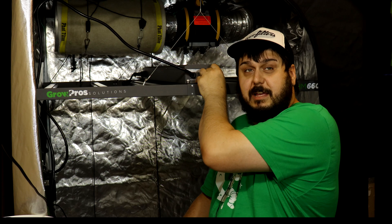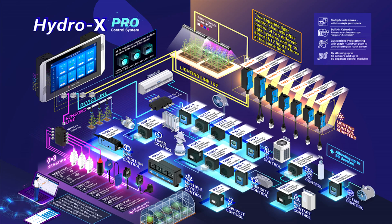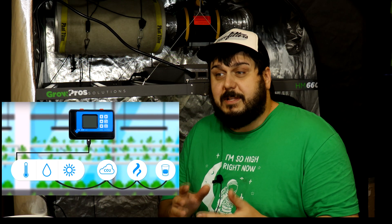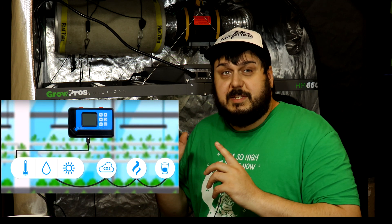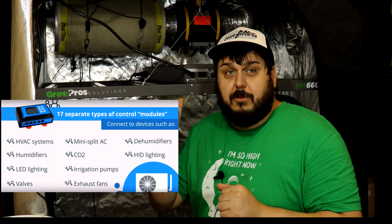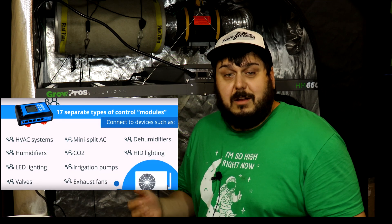It also has an EXT mode which allows it to be connected to the Troll Master system. You're probably familiar with the Hydro X controller — it's a full environmental control system. It is a fairly costly unit, but it works with this system. You can control all your lights, dimmers, set timers, and all kinds of really cool things with it. I'll leave a link in the description if you'd like to take a look at the Troll Master video.